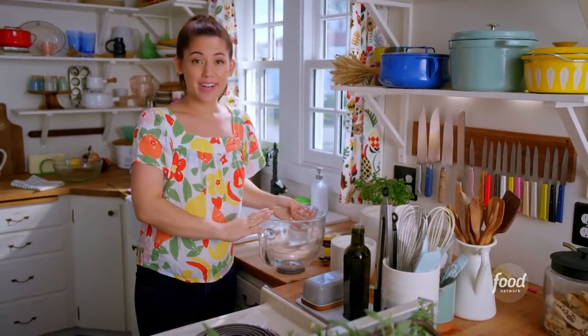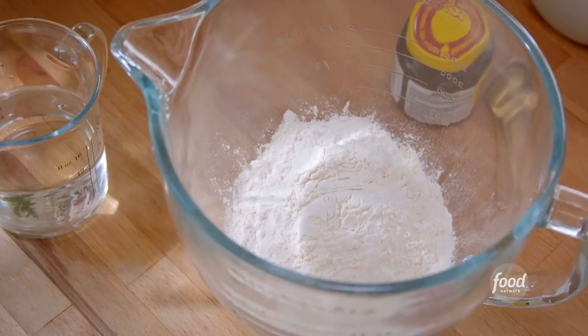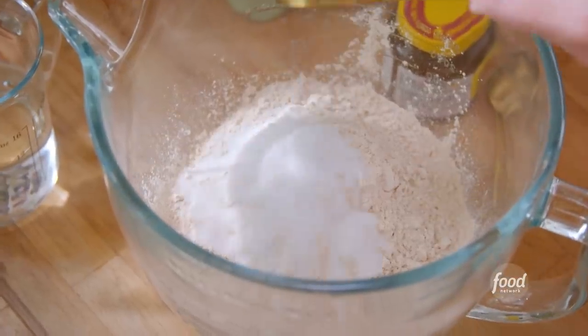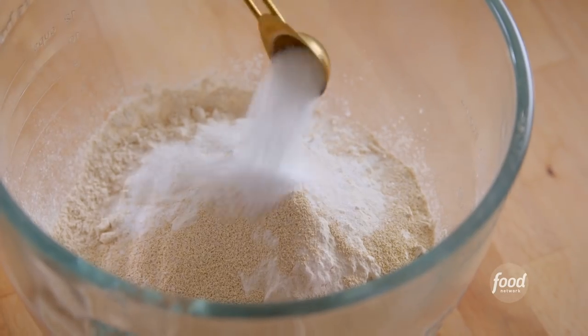To make my dough, I'll just combine all my ingredients into my stand mixer bowl. Two cups of bread flour, one and three quarters of a cup of whole wheat flour, one and a half tablespoons of sugar, two and a quarter teaspoons of instant yeast to help the dough rise, one and a half teaspoons of kosher salt — and that's it for my dry ingredients. I'll whisk everything together.